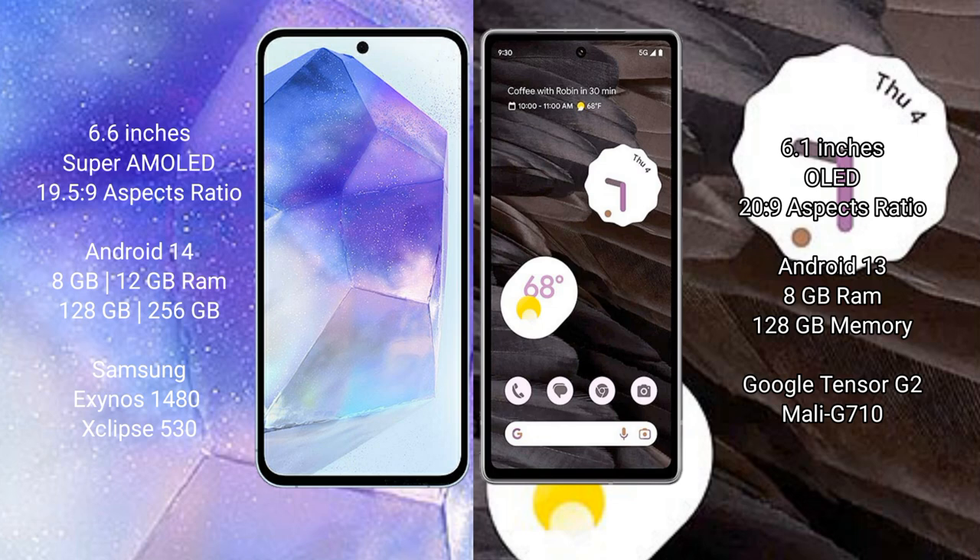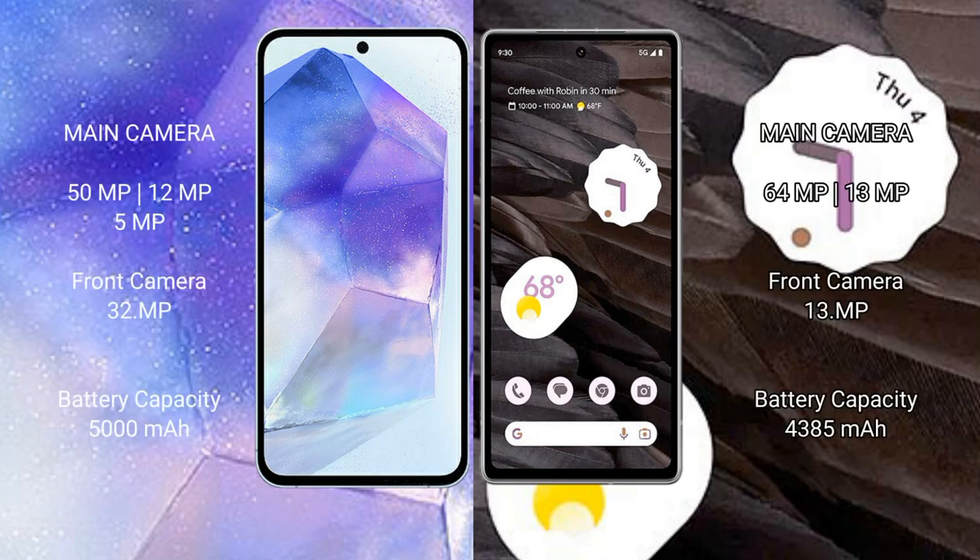Google Pixel 7a comes with 8GB RAM and 128GB internal storage, Tensor G2 processor and Mali G710 GPU. Samsung Galaxy A55 has a triple rear camera setup of 50MP plus 12MP plus 8MP.